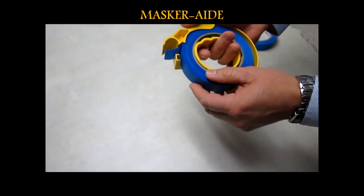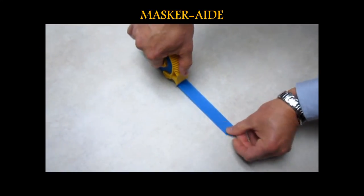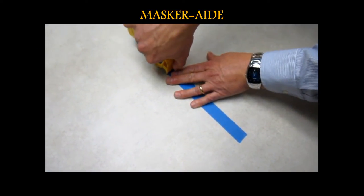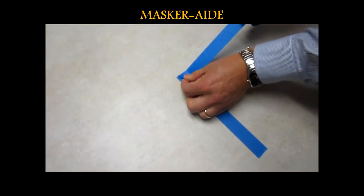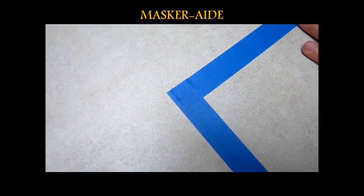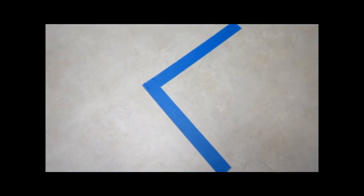Another advantage to the one-inch Masquerade Masking Tool is you get nice, neat, clean corners. So if you are masking a window or a door frame or a baseboard, you can get into the corners very nice and neat, so you don't get paint under the tape and you get a nice, neat, clean corner.